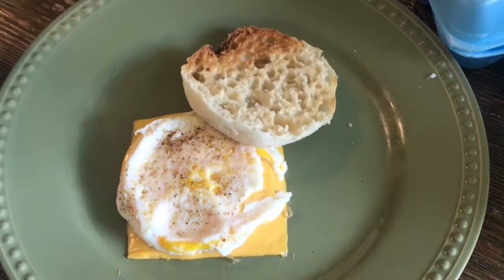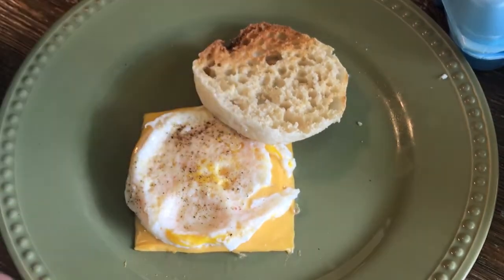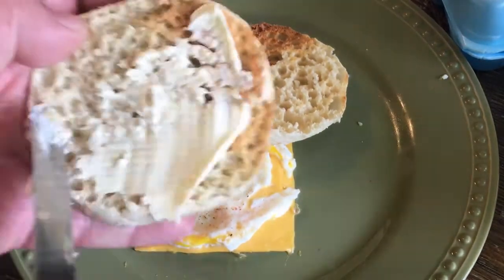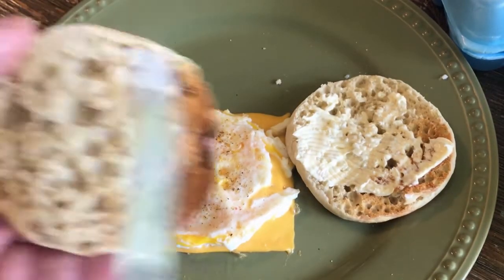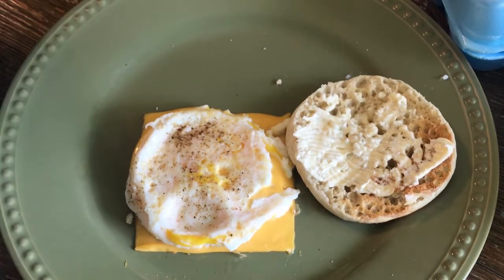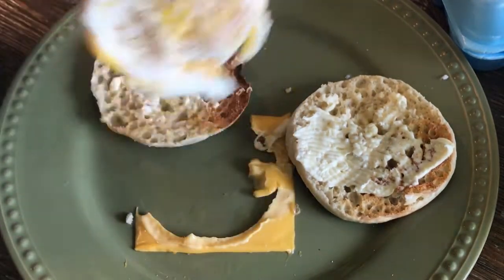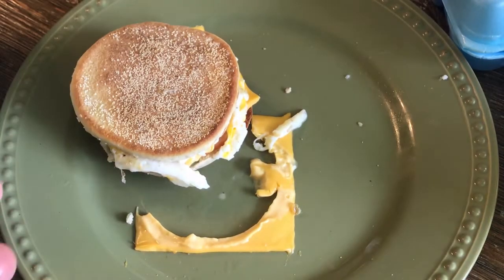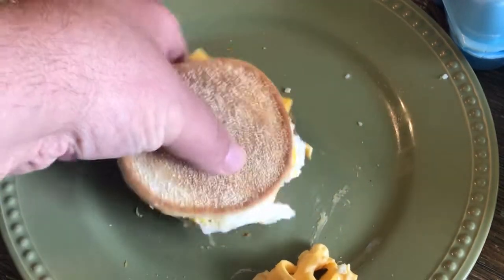The trick of making this taste just like McDonald's is butter. I made these a couple times, I couldn't figure it out — I was like, why do these not taste as good as McDonald's? It's weird, I thought it was crazy, but the trick is to literally butter the McMuffin, and that makes it taste totally different. It's crazy, but that's what it was.